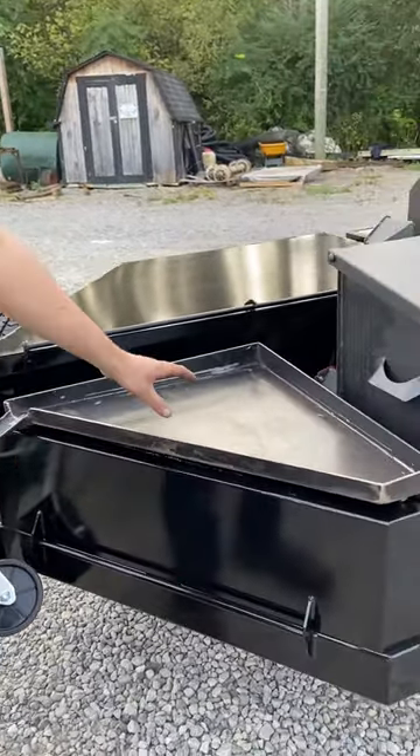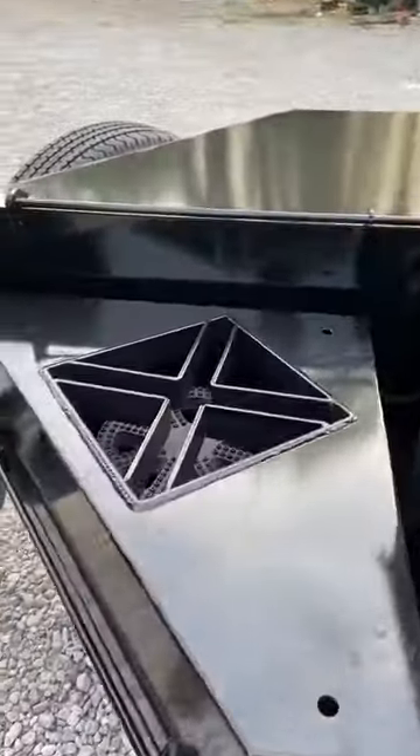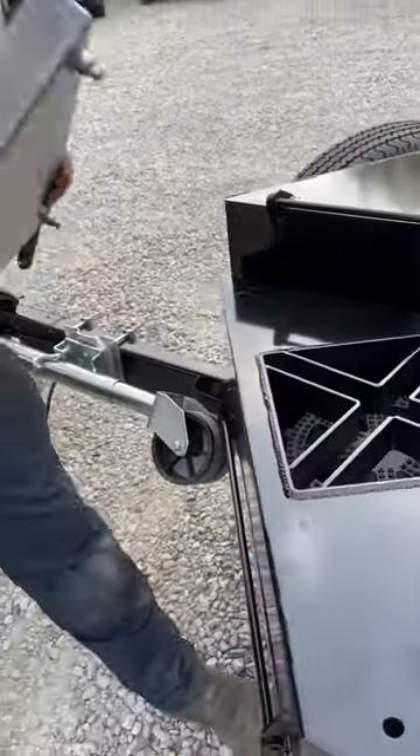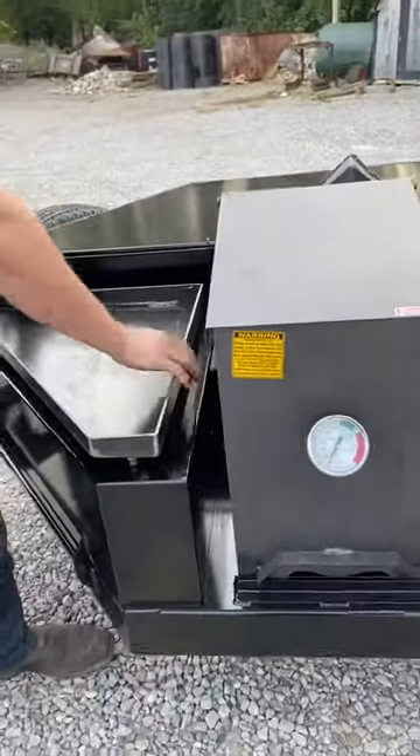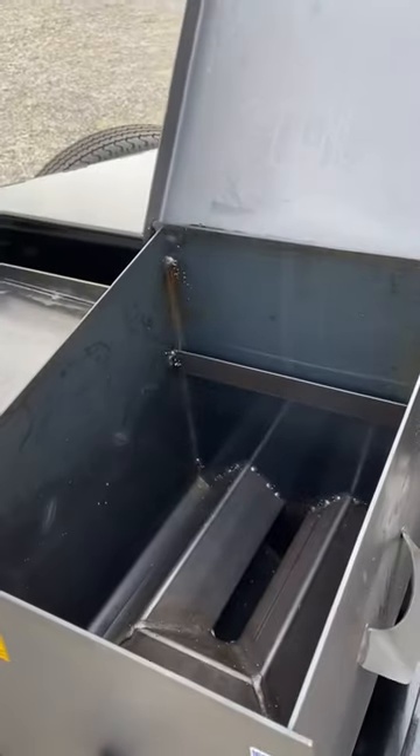Starting with the front here, he does have a propane burner underneath with a nice little griddle top. The griddle top comes off so you can throw a pot or pan up there if you want to.